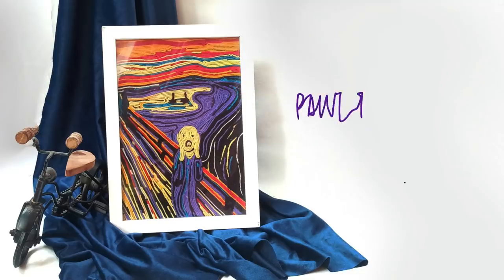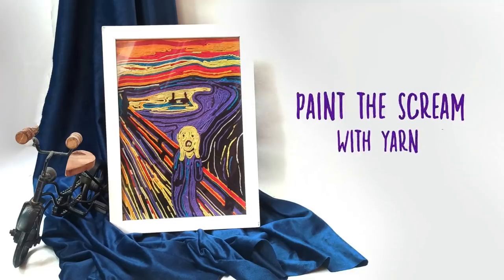So, let's start our 5th movement activity. Today we will create an artwork inspired by Edward Munch's famous painting, The Scream, with yarn.